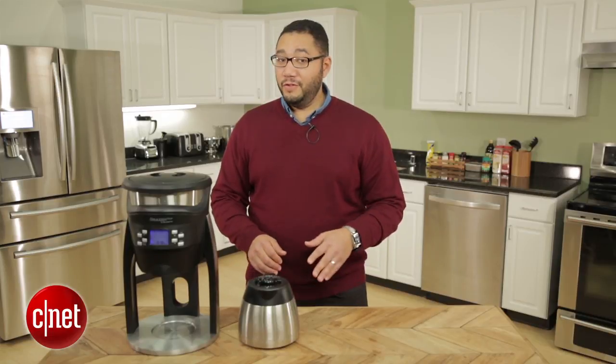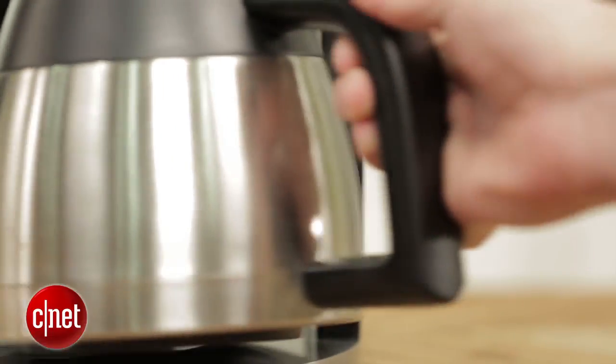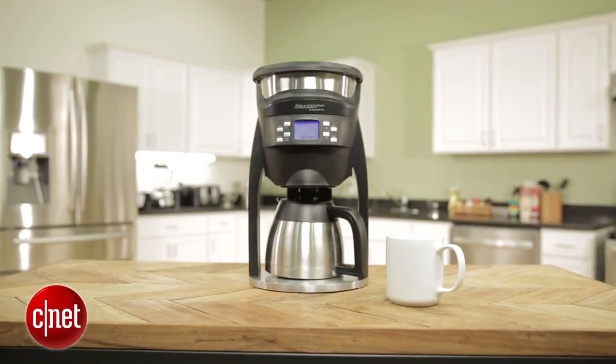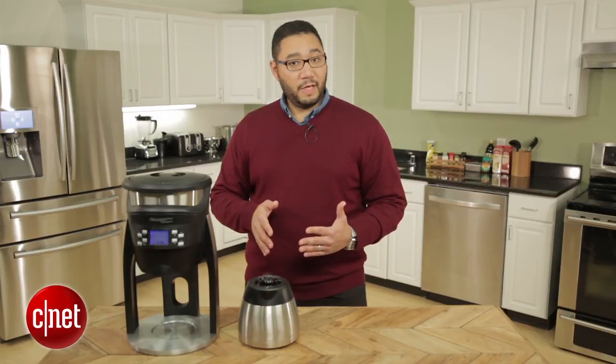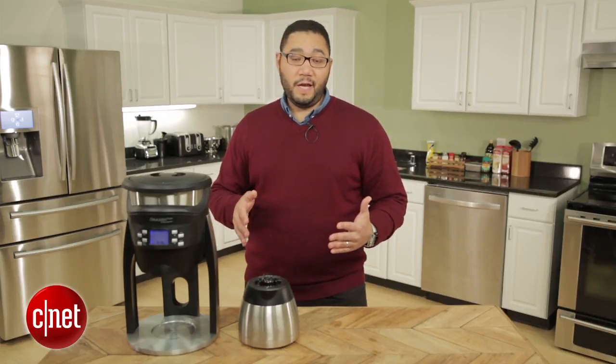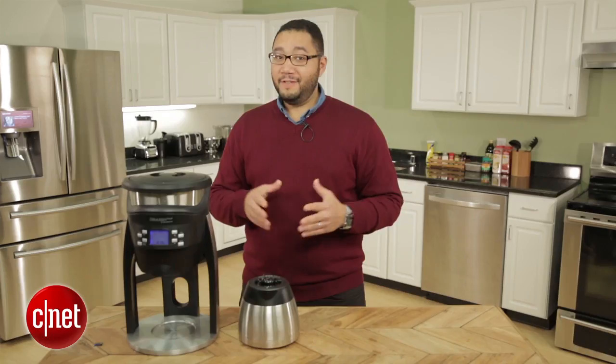Hi guys, this is Brian Bennett for CNET, and right now we're taking a first look at the Baymore Brazen Plus coffee maker. This coffee machine is not your ordinary countertop kitchen appliance — it is one of the only coffee machines out there that meets the SCAA's requirements to brew a golden cup of coffee.